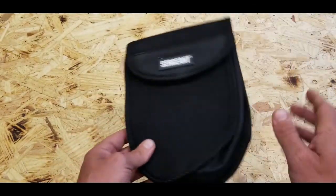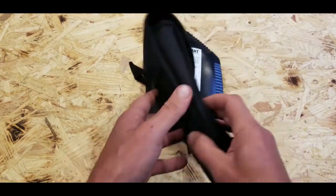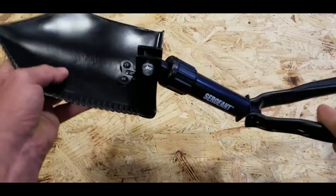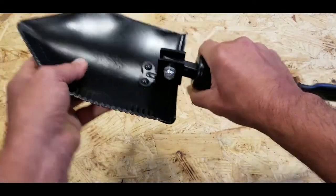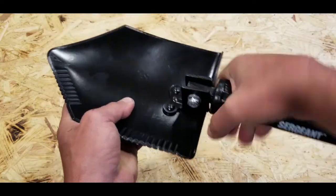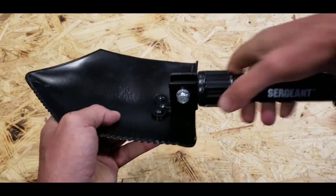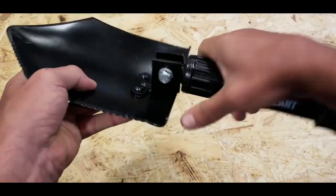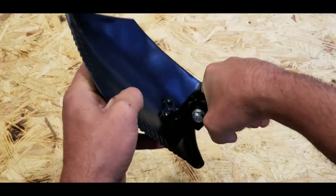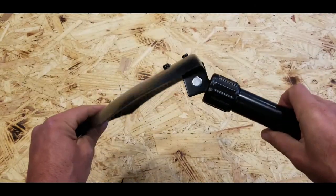Especially for the price point, it was nice to have decent quality in the carrying case. The e-tool has a fastener — as you open it up, you have this piece here that you turn clockwise, and you can set it to various angles. So you can have it straight, or incline it to whatever degree you need to work with, tighten it back down, and you have a lot of versatility to get various jobs done.